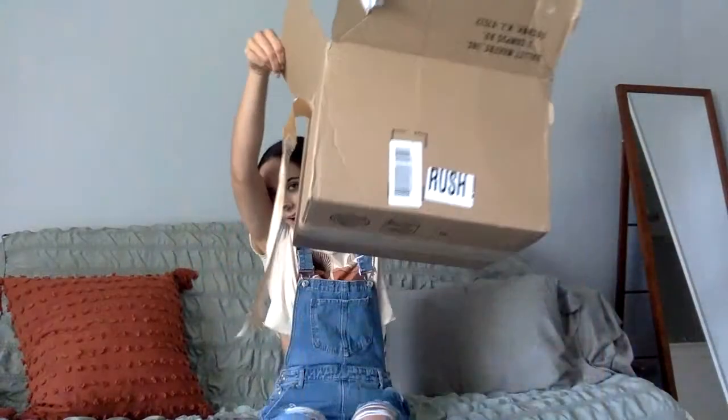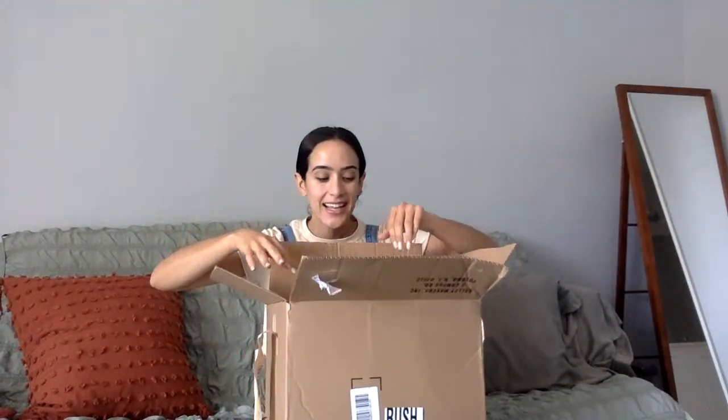Hello everyone, hi dancers. Welcome to our live video for today. I'm obviously Miss Auti. Welcome. Today I'm going to be opening up my box from Capezio. Capezio is a super popular dance brand. I have this whole box from them so I'm excited to see what's inside — I genuinely have not opened this. Let's just spend some time together, thanks for tuning in.